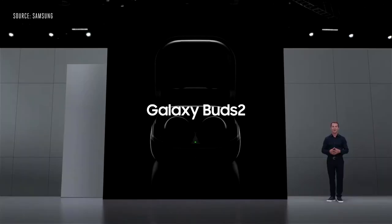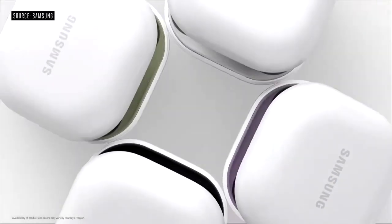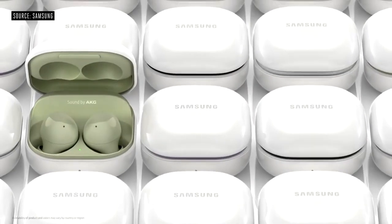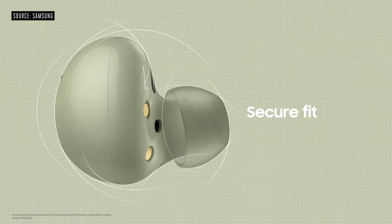We're proud to introduce Galaxy Buds 2. These earbuds are an update to our Buds Plus. They come in soft, natural colors that spice up every single look. On the outside, the case looks like any other, but inside it's filled with one of our four beautiful color options. Buds 2 deliver a super secure fit.